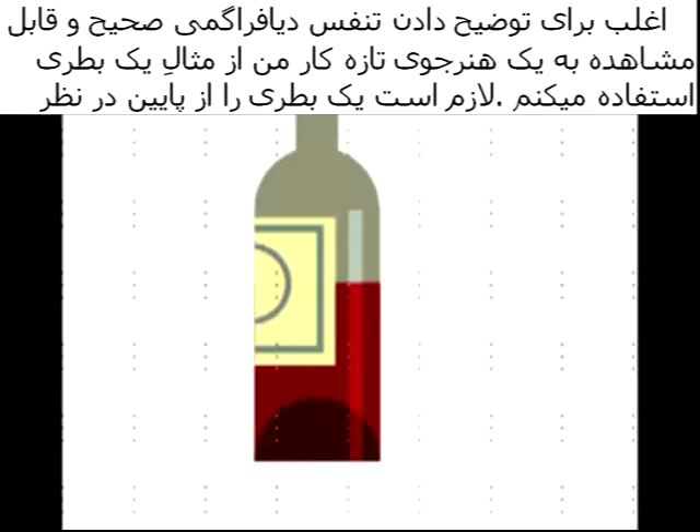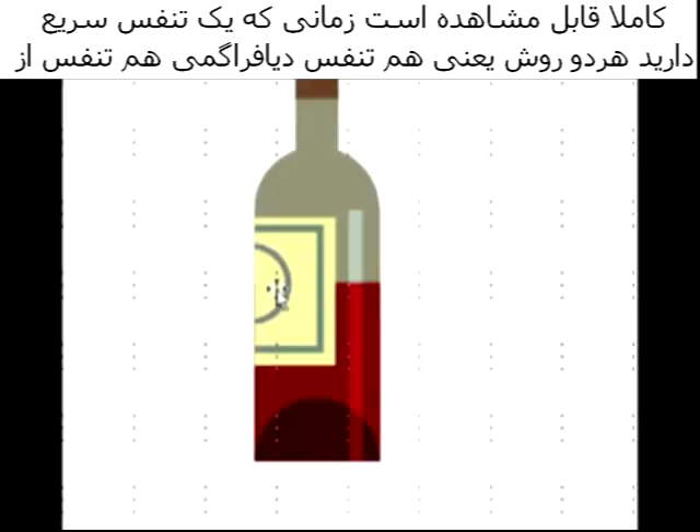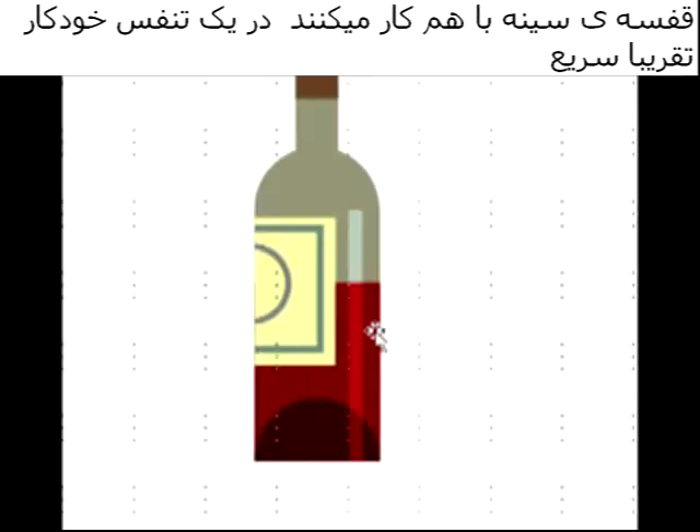I often use the analogy of a bottle when describing a nice slow breath to beginners. We should first fill the bottle from the bottom — that means using the diaphragm to pull in the air. Then as the bottle fills, as the lungs expand, we allow the air to increase in the chest cavity, allowing the chest, the intercostal muscles, the costal muscles to participate in that sort of breathing. Obviously when you take a very quick breath, both the diaphragm and the costal muscles work together in one very swift breath.